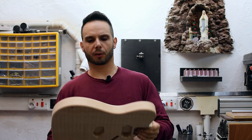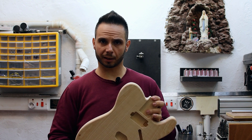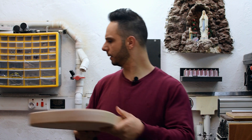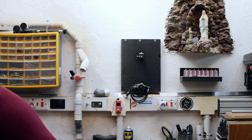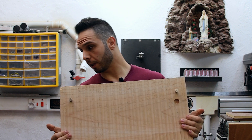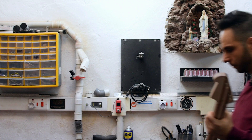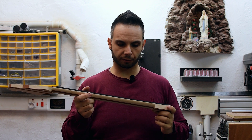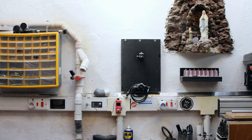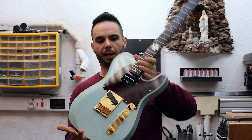Now regarding projects I'm working on: this is a Tele body I'm doing for a friend, which he already has a neck for — quite simple, nothing special. And this will be a custom order for a client; I already have the neck ready and constructed.